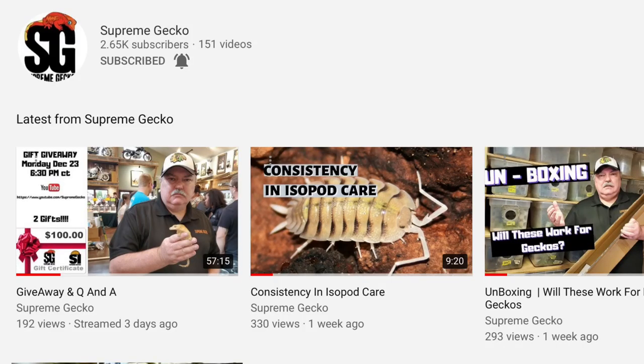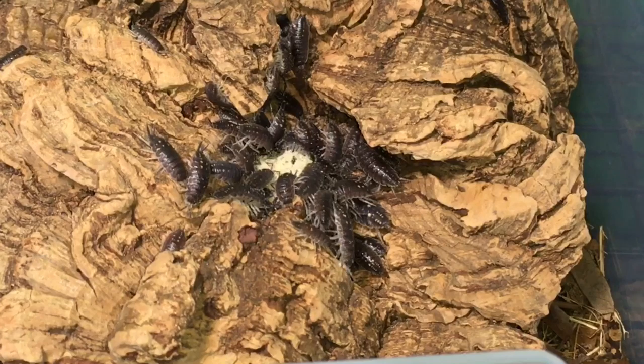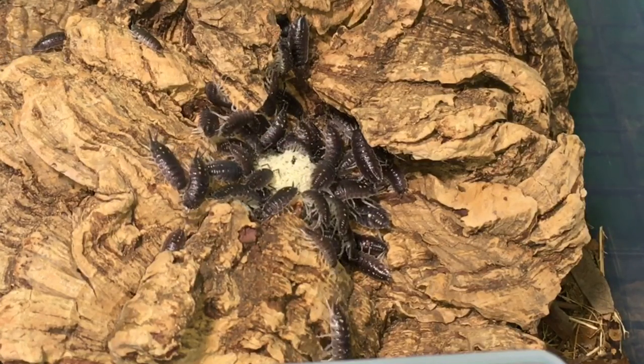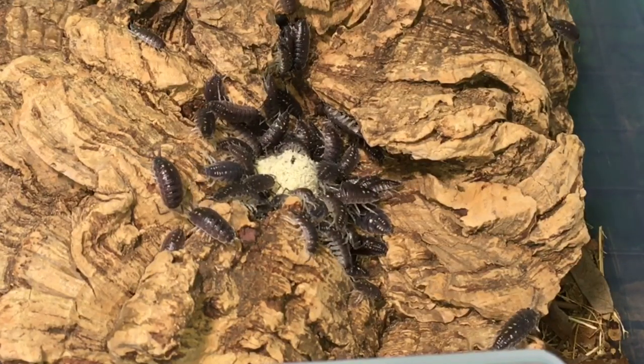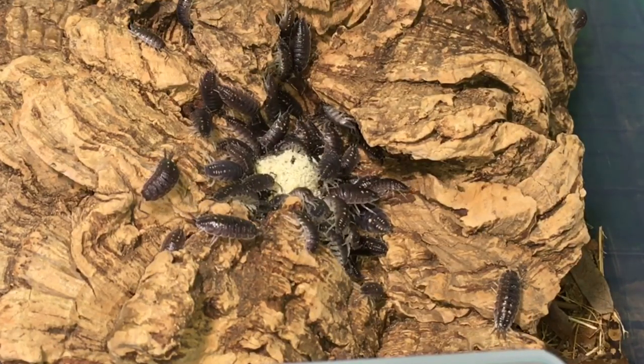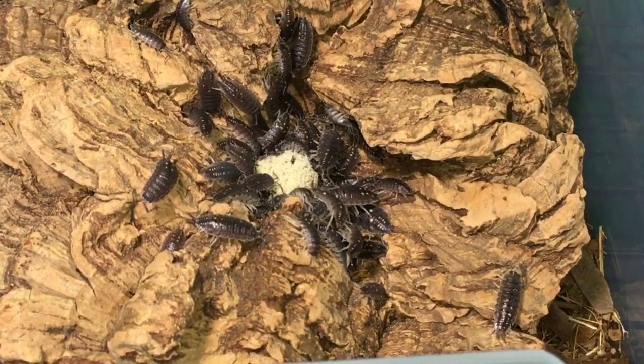I want to thank Wally for letting me try this out. He's been working on this Supreme Isopod Chow for some time with his own collection of isopods and he's getting great results. I expect I'll get some great results too, but I'll need to test it out further before I can give you a definitive answer.